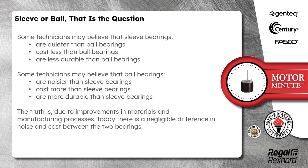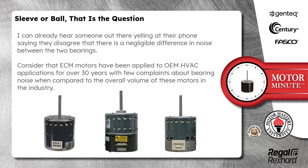The truth is, due to improvements in materials and manufacturing processes, today there is a negligible difference in the noise and cost between the two bearings. Now I can already hear some of you out there yelling at their phones saying they disagree that there is a negligible difference in noise between the two bearings.